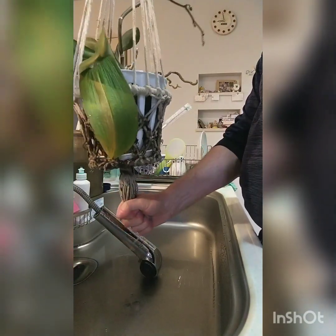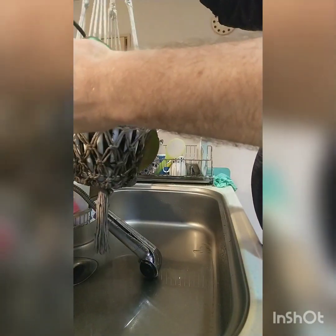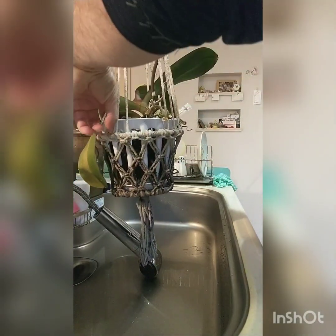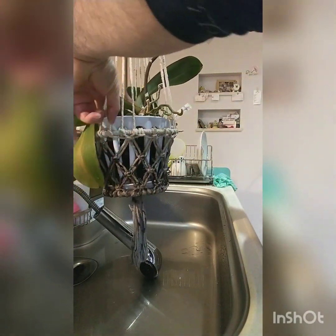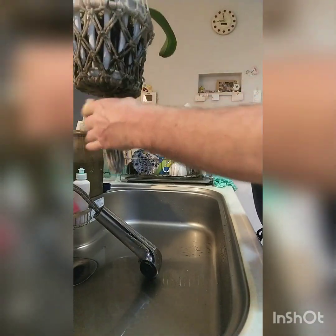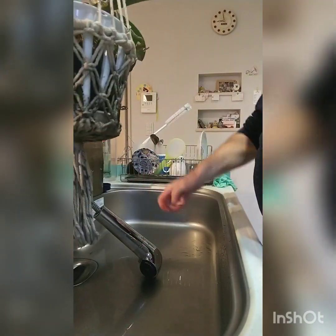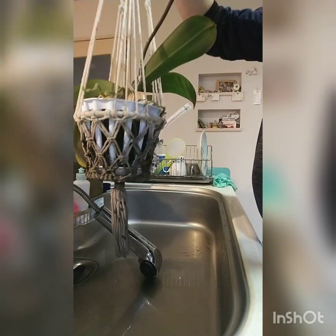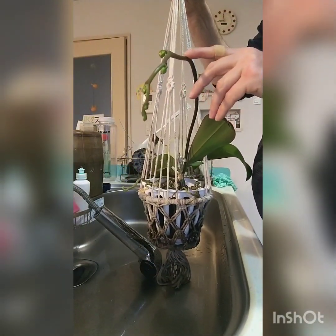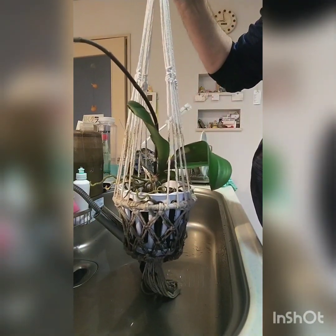Actually, a better method is to soak your orchids in water if you have time — make sure the medium is thoroughly soaked. That took about a minute. There are the buds, by the way — it's going to have pink flowers. I'll be back in a minute; I'm just going to hang this up to dry.